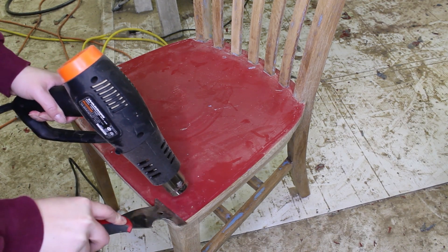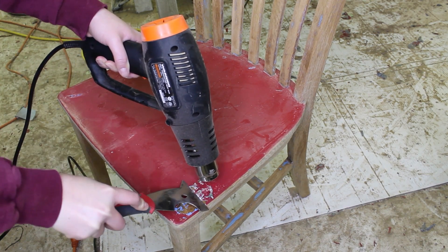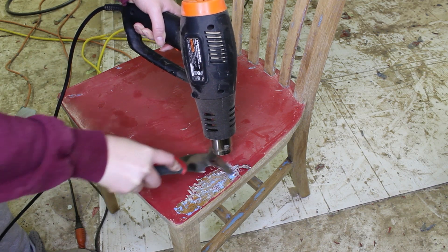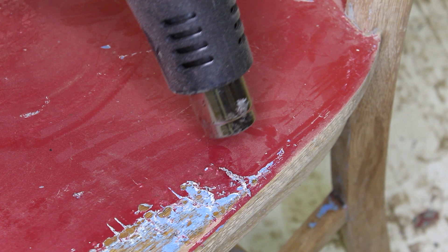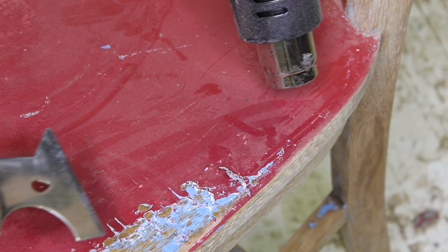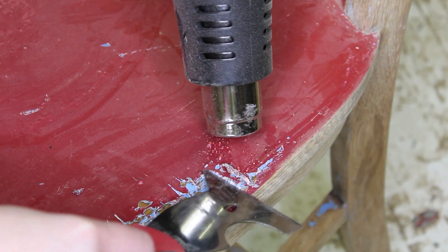Method number two to remove the paint was with the heat gun, and this was definitely the better option. You just heat it up until it starts to bubble slightly, and then using a metal putty scraper, I'm just scraping the paint, keeping the heat gun just ahead of the scraper, making sure not to burn my hand. You can see the paint starting to bubble. You want to make sure that your putty scraper has a beveled edge and not just a flat straight edge, otherwise you'll gouge into the wood. I got my heat gun from Harbor Freight — I think it was about $15, so it was pretty inexpensive.